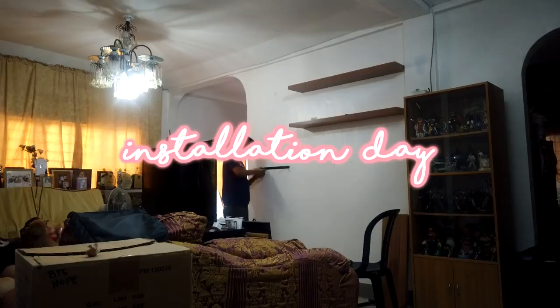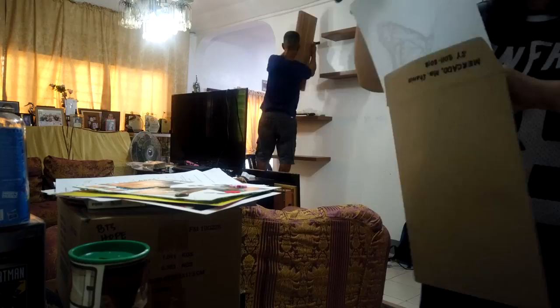Excuse my face since I just got home from work because I'm a working girl now. See you tomorrow! Hi guys, it's the next day, and it's time to install the shelves.